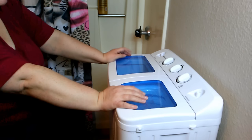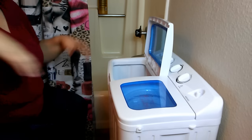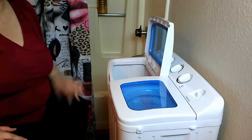Those shower head splitters with a hose are about nine to fifteen dollars on Amazon. For now I'm going to do a small load: one pair of jean shorts, one two three four five shirts, and a bra — that fills it about halfway full.